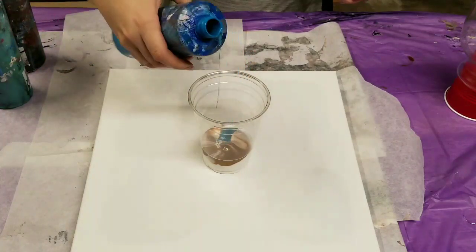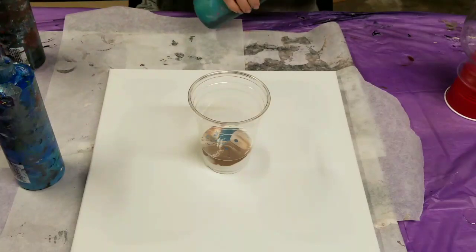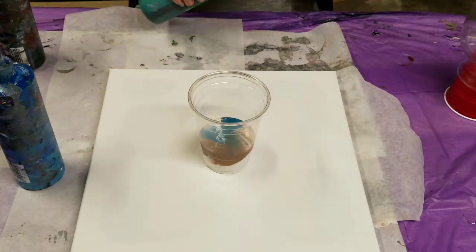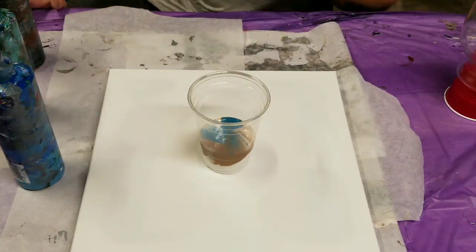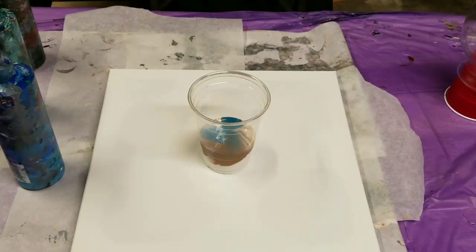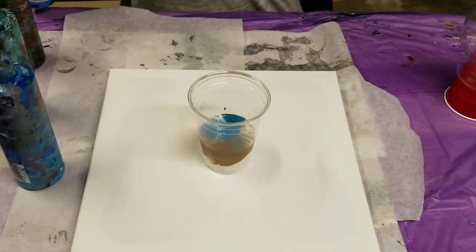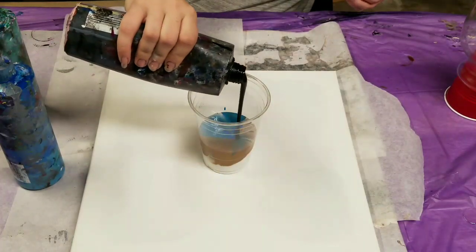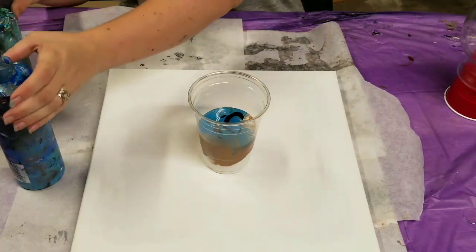And this is a bluey green — well, it's more blue than green. And then we're going to throw some green in here as well. For a 14 by 14 canvas, I do need about 12 ounces of paint. If anyone wants the measurement, I use about one ounce of paint for every 16 square inches of canvas. And then here's some regular blue. And we are going to add some black in here. I would love to add some purple, but I actually don't have any mixed up right now, so we're going to just do without it.